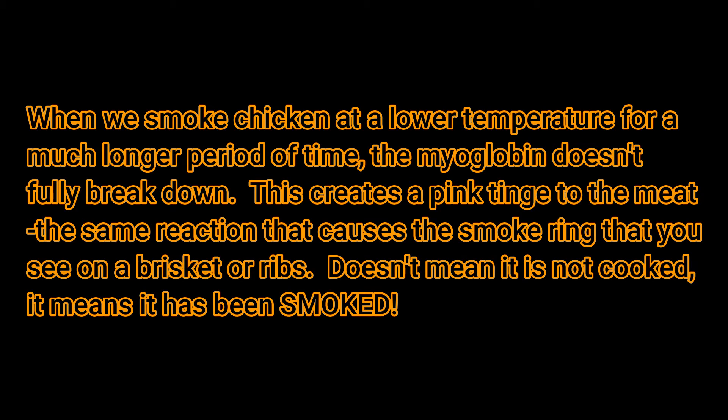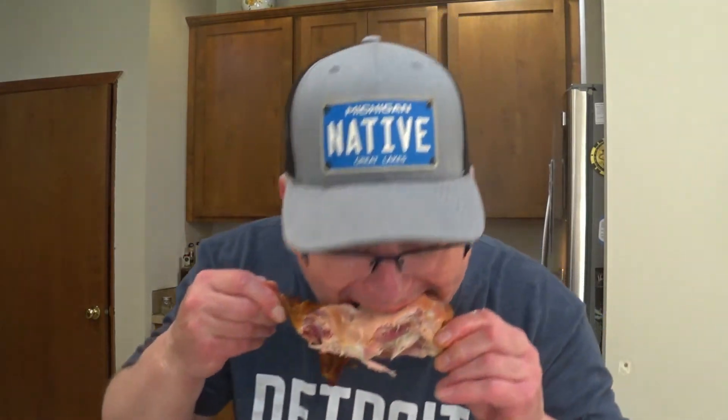Now you look at that — it's red. That is the smoke ring. Well worth my time. That smoked paprika is one of my favorite ingredients for grilling. Got a little bit of cayenne in there too — I can feel my lips heating up. Very good.